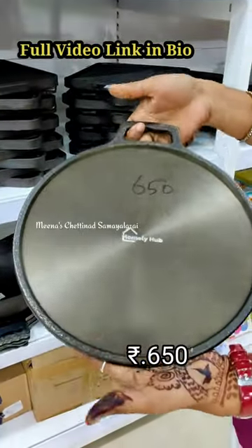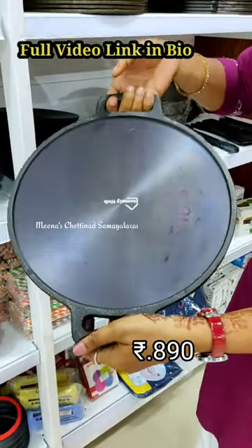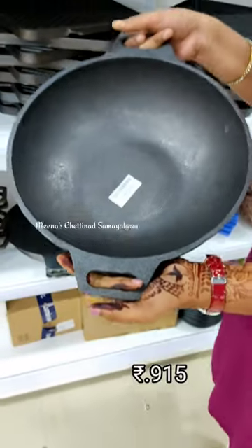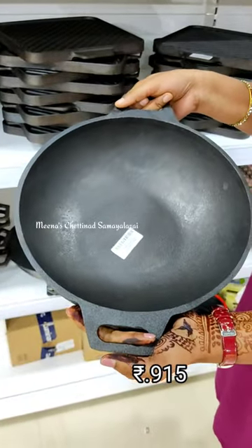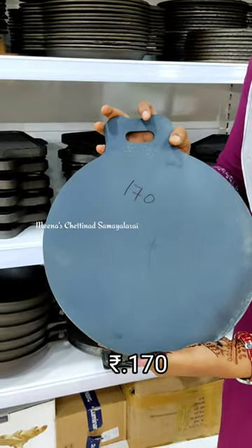The flat pan is Rs.650. The double-handled pan is Rs.950. The deep pan is also Rs.950. You can get the small pan for Rs.170.